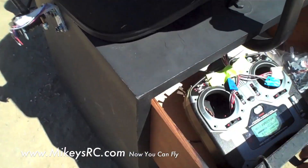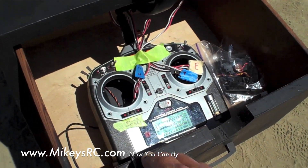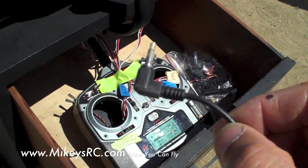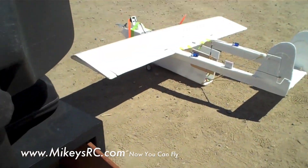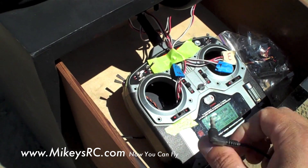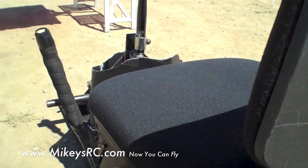Underneath here we've got the radio transmitter we're using. Now this is the trainer, so this one actually doesn't broadcast the signal. I've got a cord right here that I hook up to my other radio, and that's actually what's broadcasting the signal to the plane as it's in the sky — and that's also the master. So this is just the trainer box, and this is the one that hooks up to all these controls.